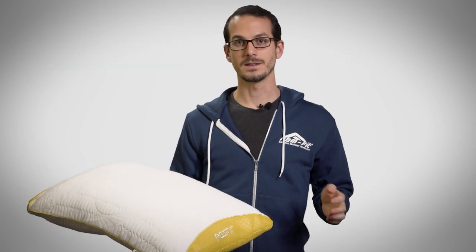The pillow case is also made out of Tencel, which is a great wood fiber that's super soft and comfortable, but also very airy and allows moisture to be wicked away from your face very efficiently.